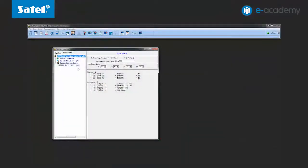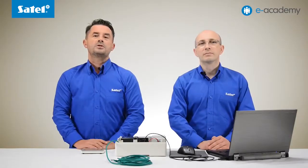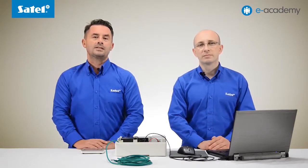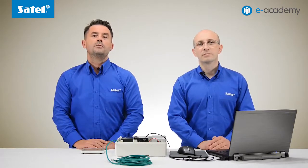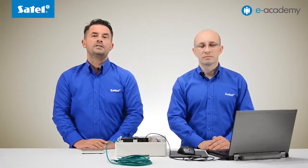Proceed to configure the ETHM module by selecting the Versa ETH item in the list of available devices. In the module settings window, select the ETHM option and start entering the network settings. Depending on the given network configuration, you may use DHCP to obtain an IP address automatically or enter it manually. We will use the second option and enter all data manually.